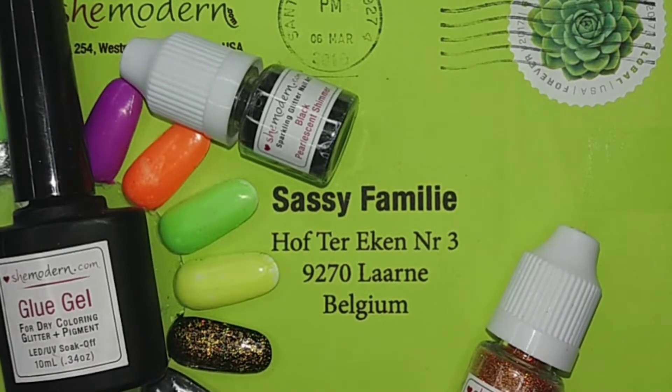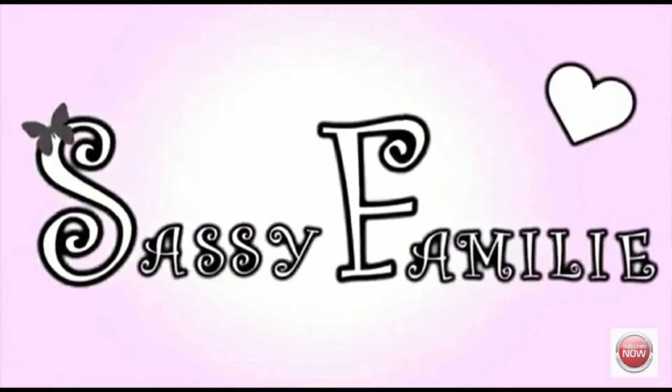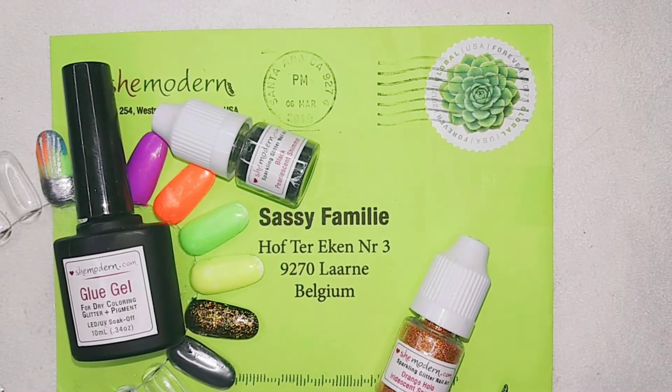Hello everybody! Welcome to a new do-it-yourself-at-home nail art! I am so, so, so excited because, yes indeed, you can see it already! I have some She Modern mail and oh my gosh guys!